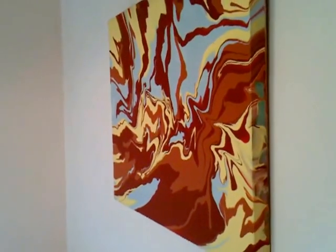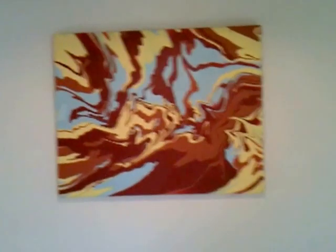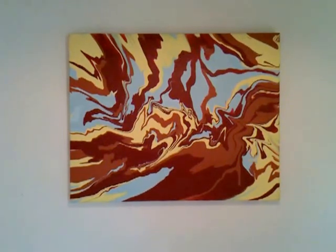It's a really beautiful piece. This is Shazam. It's 24 inches high by 30 inches wide. Thank you so much for joining me here today.